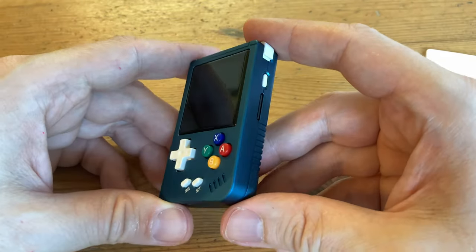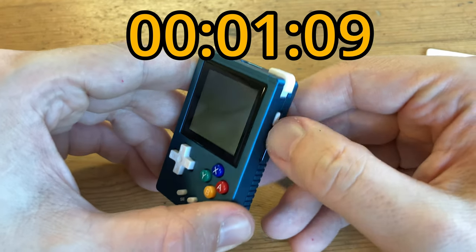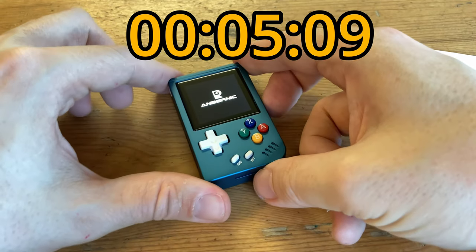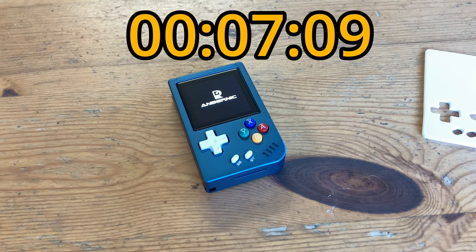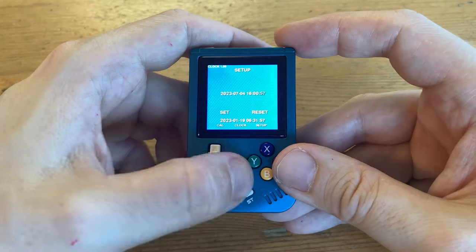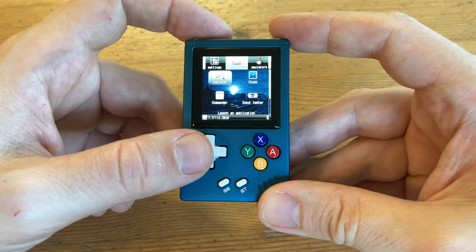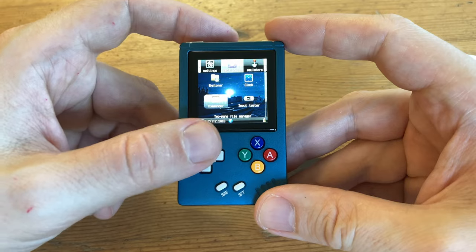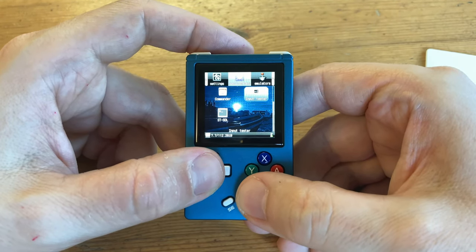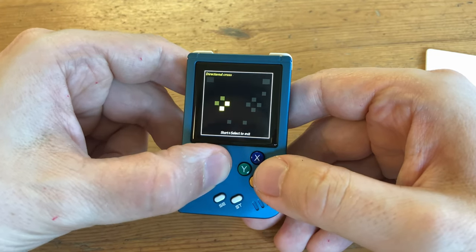Let's see how long it takes to boot up — just over 8 seconds, not bad at all. We first get the clock, which we'll have to set, then we're into the application menu. Here we've got a few tools: the clock, Explorer, things like that. We can change language and also test the inputs — it's pretty responsive.